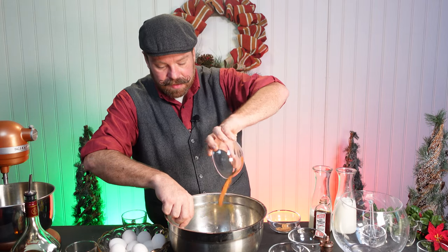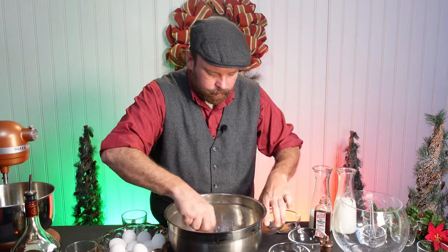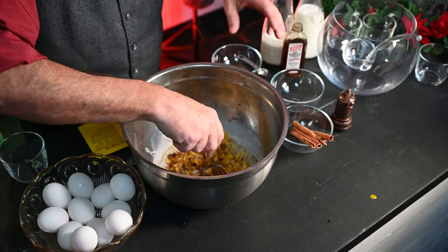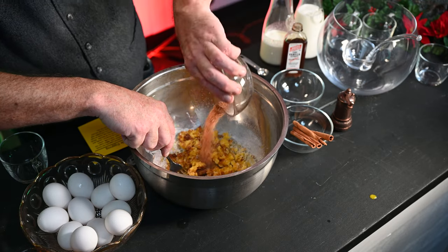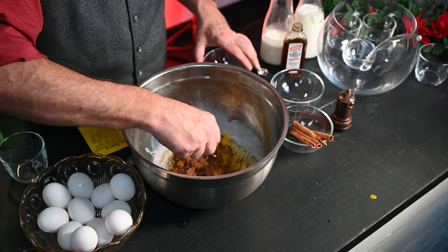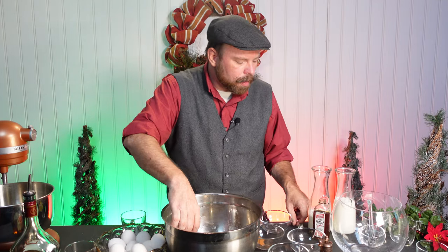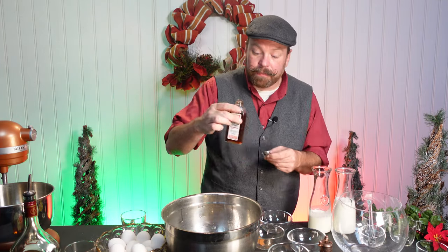One teaspoon of ground cinnamon. One teaspoon of ground nutmeg. One teaspoon of pure vanilla.